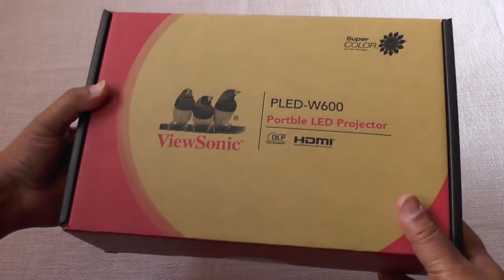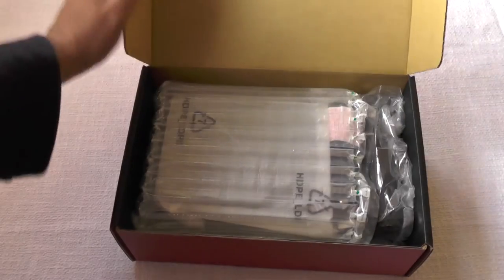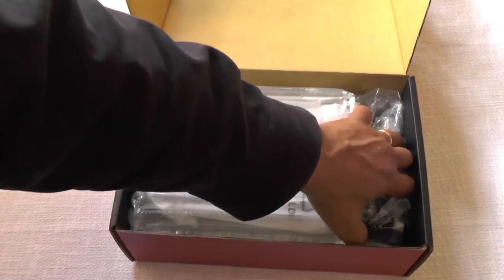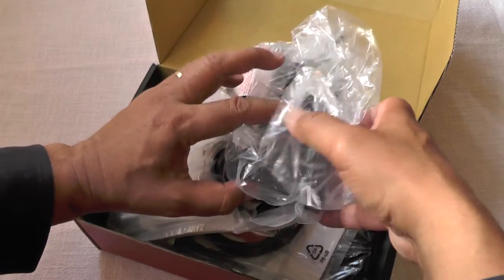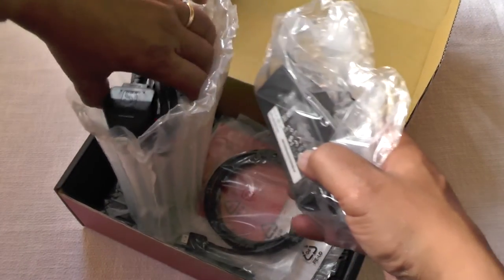Hi folks, today we're going to be looking at the ViewSonic PLED W600, which is a portable LED projector — the latest of the new style of ultra compact, ultra lightweight projectors, which have yet to give a really good result in terms of lumens and stuff like that.